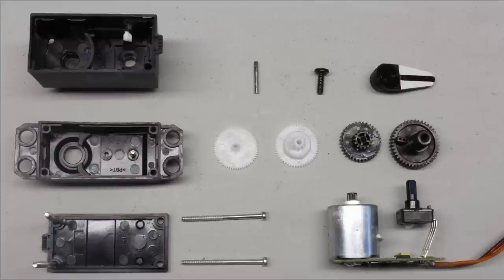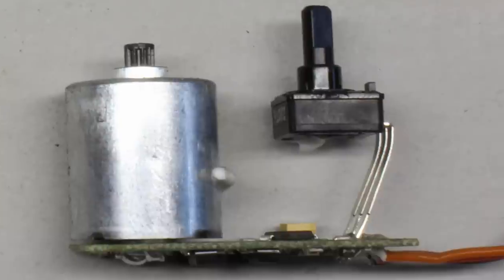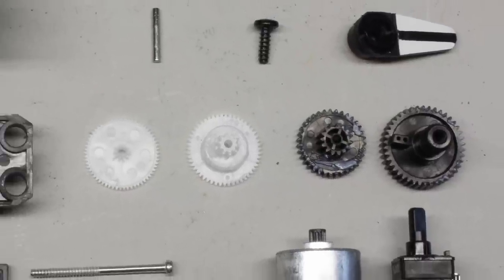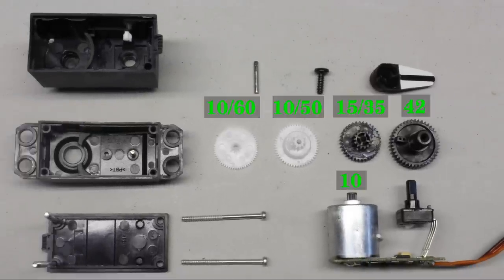Here you can see a servo typically used for radio control or small robotics, disassembled to show its components. The electric motor converts electric energy into movement. To amplify the torque of the tiny motor, a transmission consisting of 5 gear wheels is used.